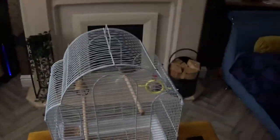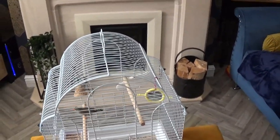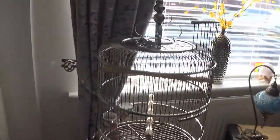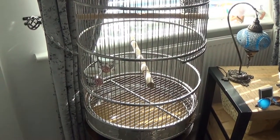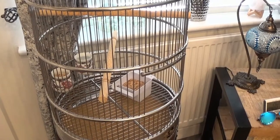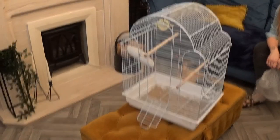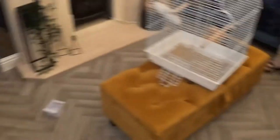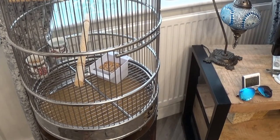Now the problem we have is zebra finches don't like to be handled, so we have to work out our way of getting from there to there. What we have done is taken the feeder port hole from that cage and put it in the bottom of this cage. Hopefully she will come out of there and fly into there — it's not going to happen exactly like that, but that's the plan.